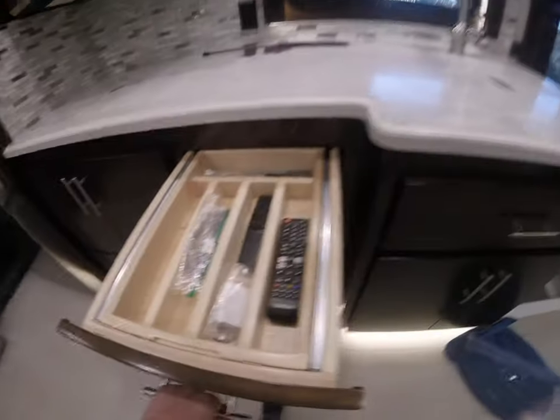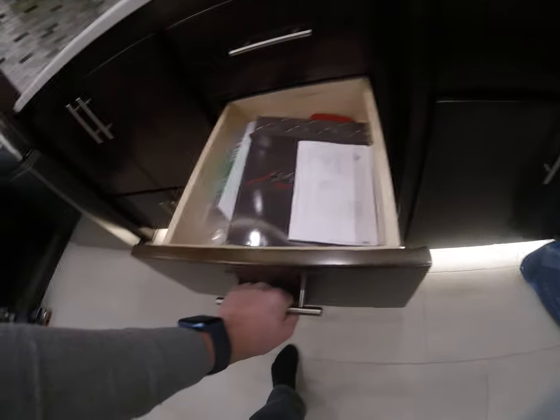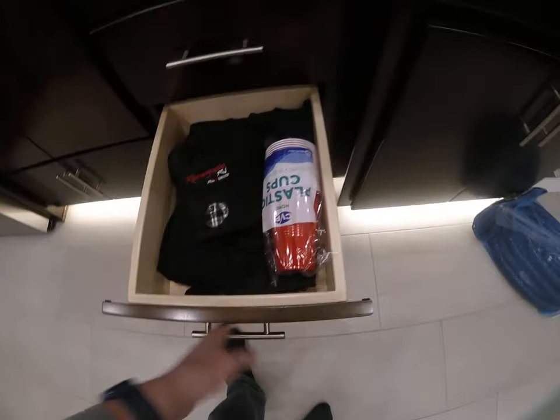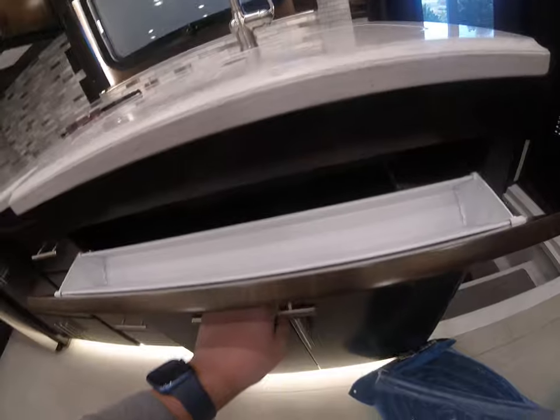All the cabinets are very solid. Nice plus. Storage for silverware, and a spot for sponges and stuff — picky things, but nice to have. There's your subwoofer, with lots of room down there.